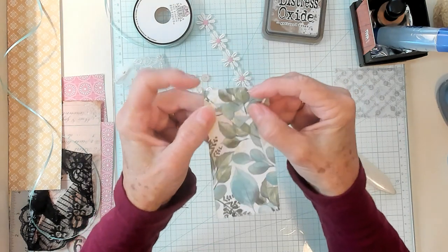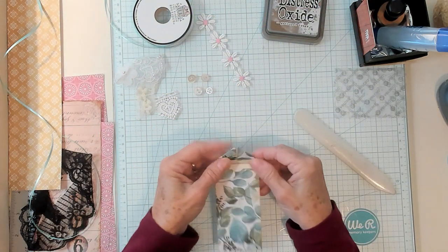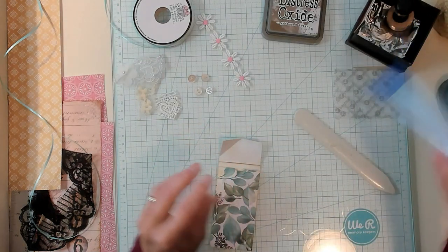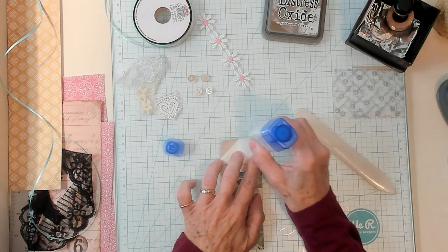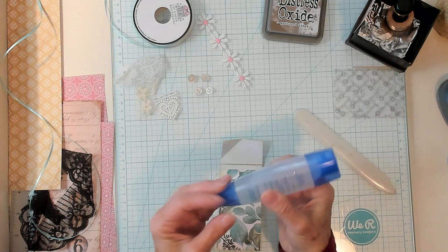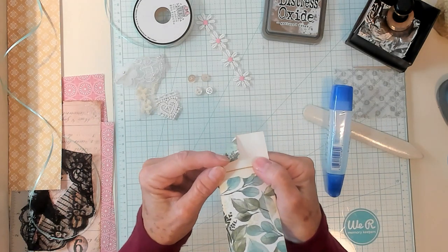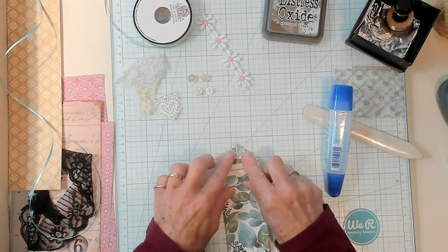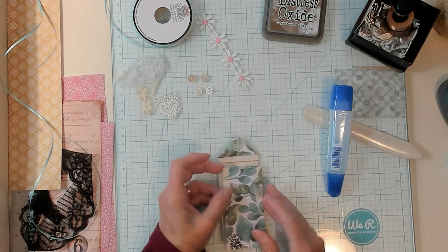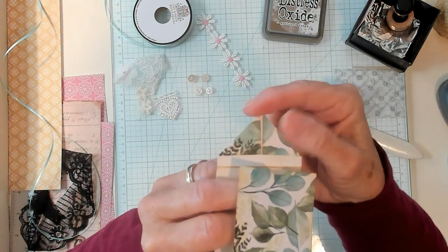We fold it down and it looks like this. We're moving right along. Now we're going to open this up and glue the little tiny flaps down right here. We open the little flaps up, put some glue on them, and push them back down so they're permanently glued down — just like that.